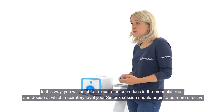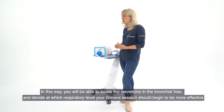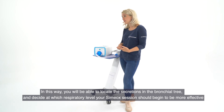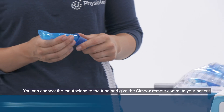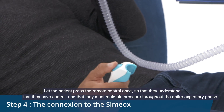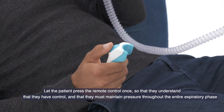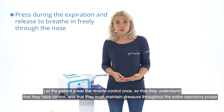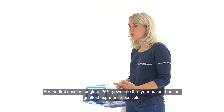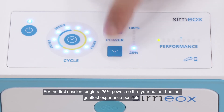In this way, you will be able to locate the secretions in the bronchial tree and decide at which respiratory level your Simiox session should begin to be more effective. You can connect the mouthpiece to the tube and give the Simiox remote control to your patient. Let the patient press the remote control once, so that they understand that they have control and that they must maintain pressure through the entire expiratory phase. For the first session, begin at 25% power, so that your patient has the gentlest experience possible.